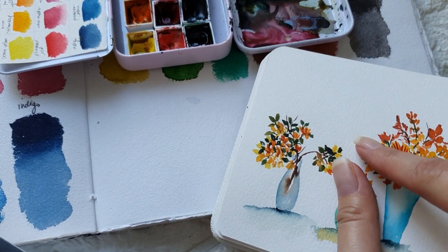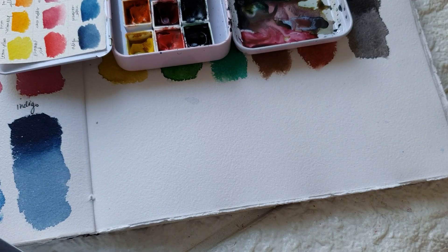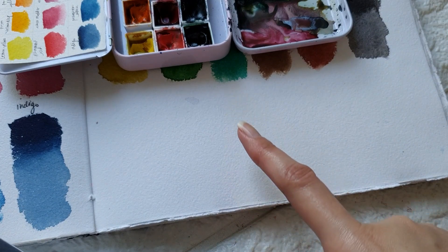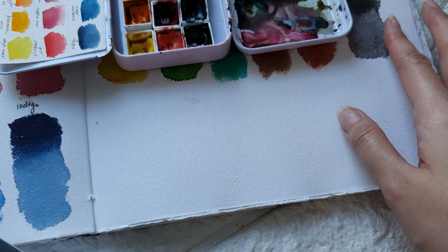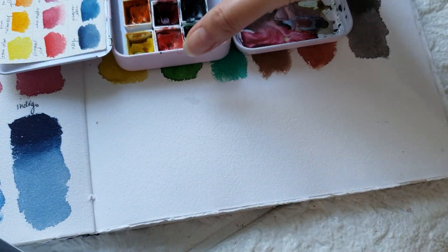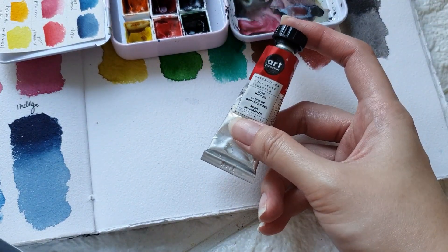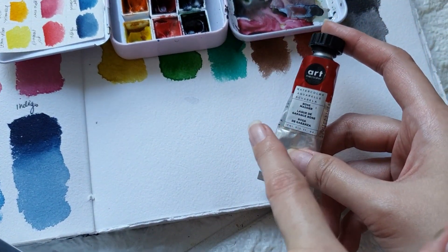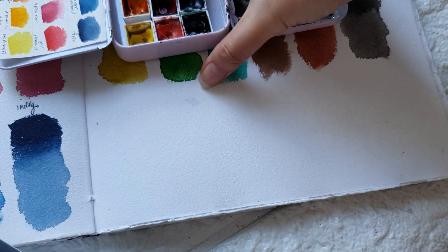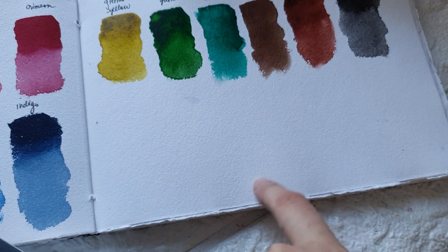I painted this on the Etchr sketchbook, but right now we are going to paint this on my new journal. This was a gift from my friend — this is the Blue Pine Arts sketchbook. I actually used this sketchbook to also swatch the Art Philosophy Artist Grade Tubes, so by the time I uploaded this video, you would have seen that swatching video first. There's actually a space right here, so I just thought of painting some small vases in this area.